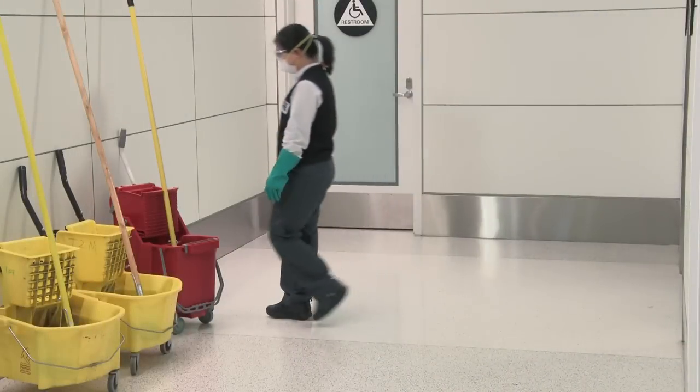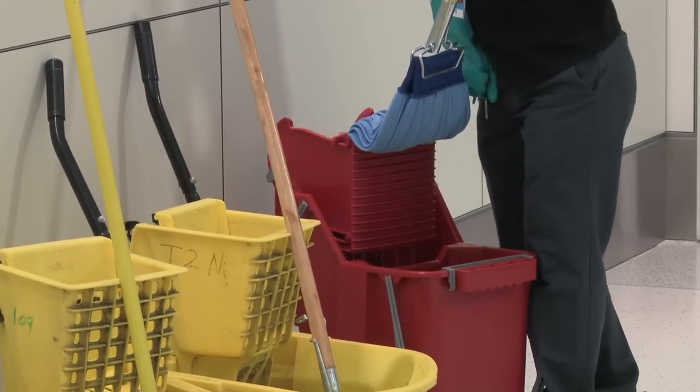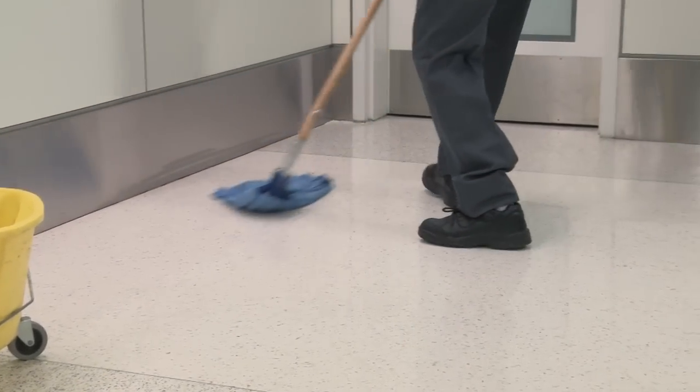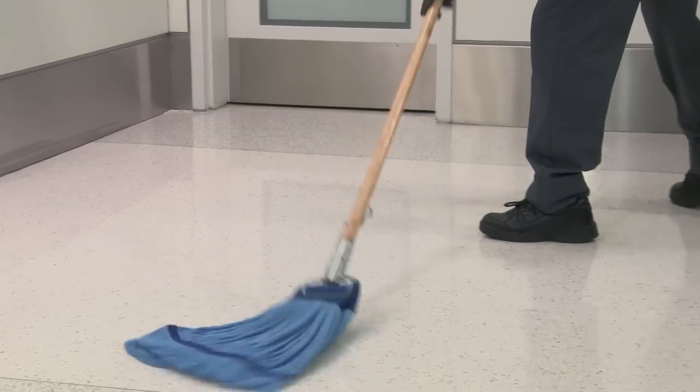After applying, scrubbing, and removing the stripper, rinse to neutralize the floor with a mop. Next, apply the floor finish using a traditional mop. This may require two or three coats. Follow product directions for the exact wait time with the floor finish.